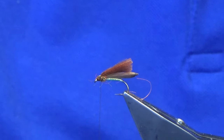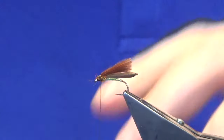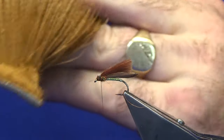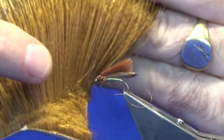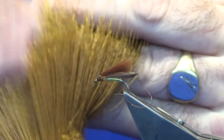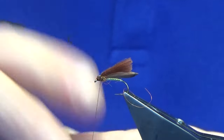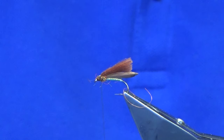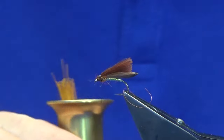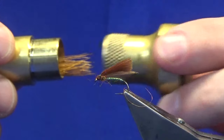Then we're going to cut the deer hair that has been dyed a golden olive. I'm just going to take off a pinch. As I showed you in one of the videos in relation to bucktail, always cut your deer hair right down at the root — that will allow you to get back in and use up your full patch. Just twist the deer hair and take out any of the under fur. Then we're going to take our hair stacker, just place the deer hair into the hair stacker, give it a rattle, and your tips of your deer hair should be lined up.